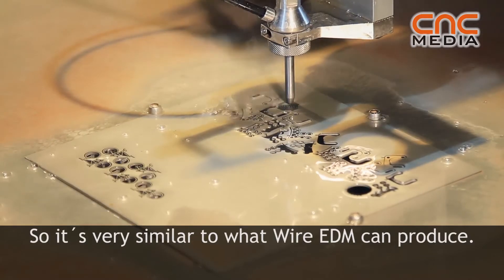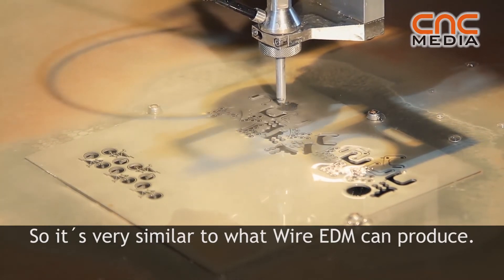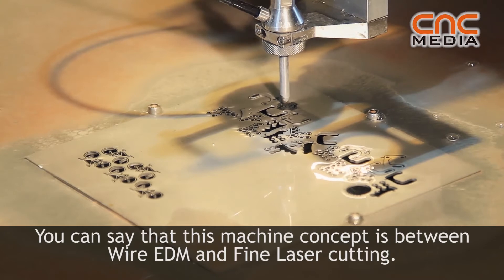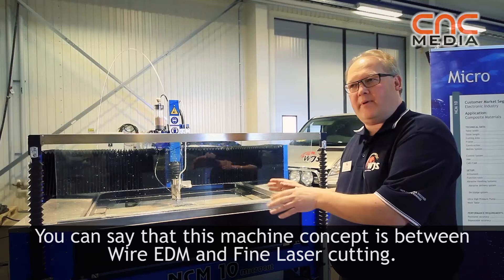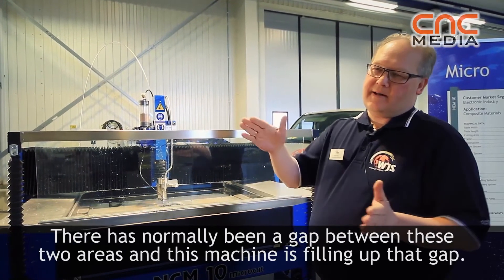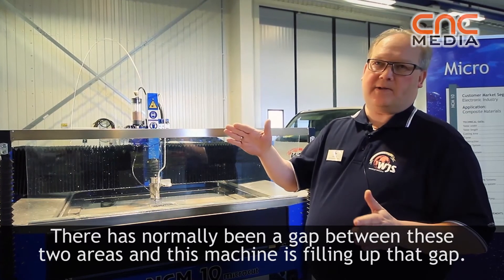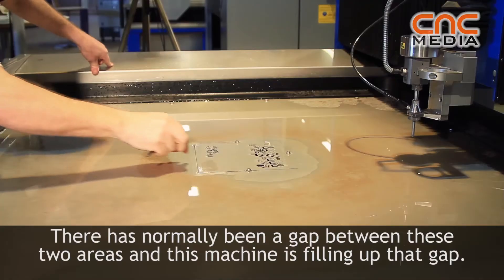So it's very similar to wire EDM in what it can produce. You can say this machine concept sits between wire EDM and fine laser cutting. There has normally been a gap between these two areas, and this machine fills that gap between these two segments of machine types.